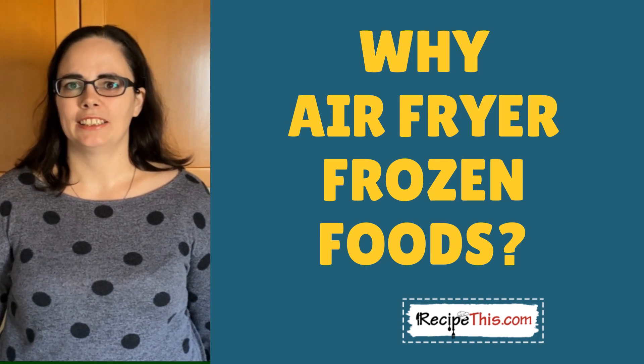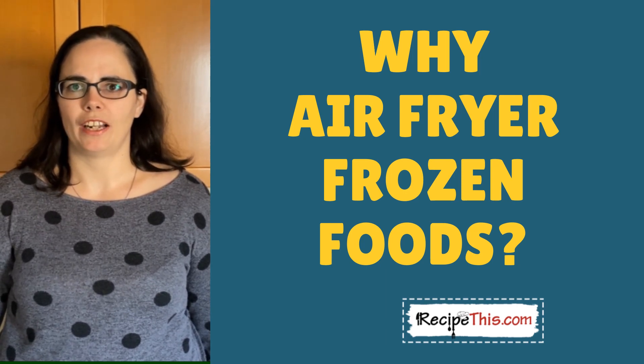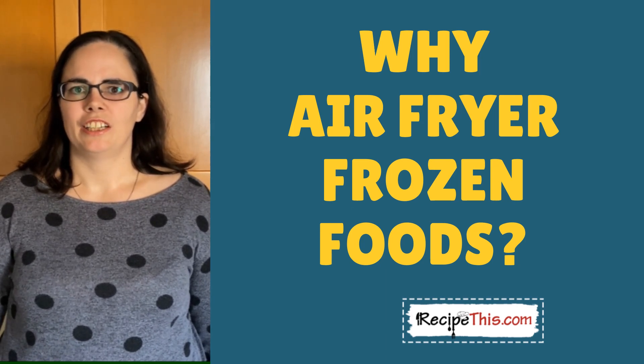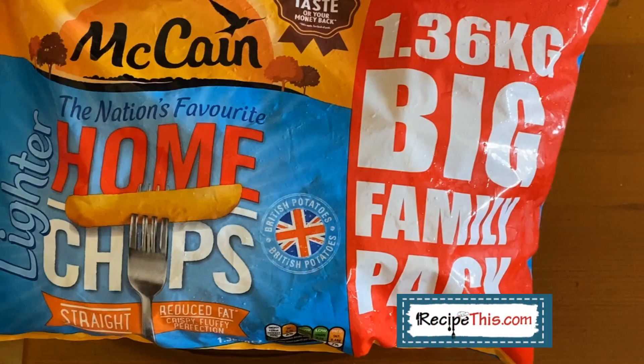We did this and then started a brand new trend, showing people that you can cook delicious frozen food in the air fryer. Quite often frozen food has a taboo attitude towards it, but even though frozen processed food isn't great for you, it can still save you a lot more calories compared to food cooked in the deep fat fryer. Airfryer frozen french fries was the first ever frozen food recipe we shared on RecipeThis.com, back in 2018.